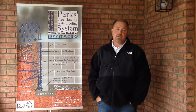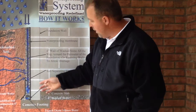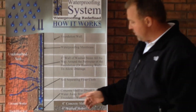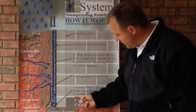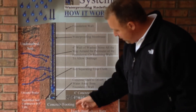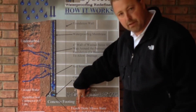A lot of waterproofing companies are boasting about interior systems. This right here is actually a blueprint of a cut of your foundation wall. What these interior systems do is they actually allow the water to go into the block. What they do is they remove a section of the slab right here and they dig down beside the footing and they put a French drain where the water comes through the wall down to the footing and runs into the drain lines.